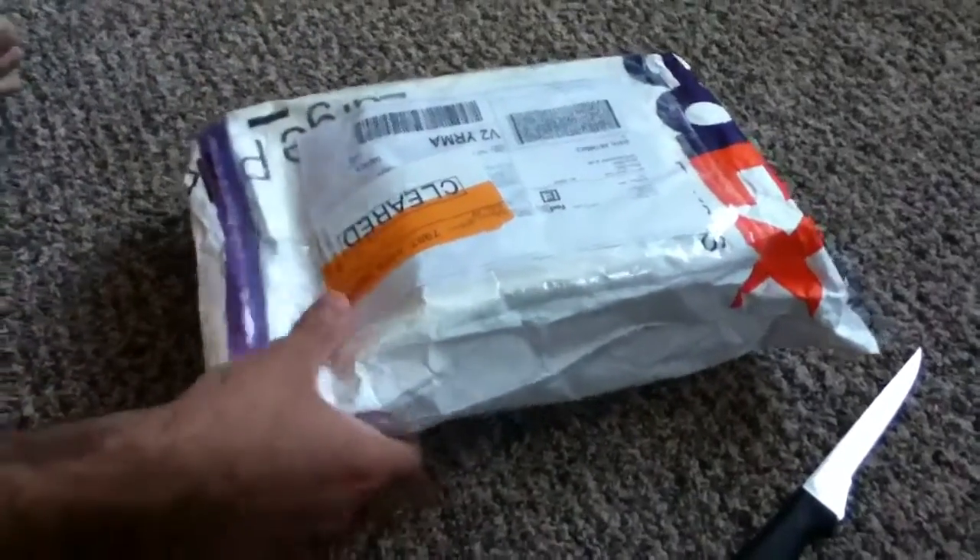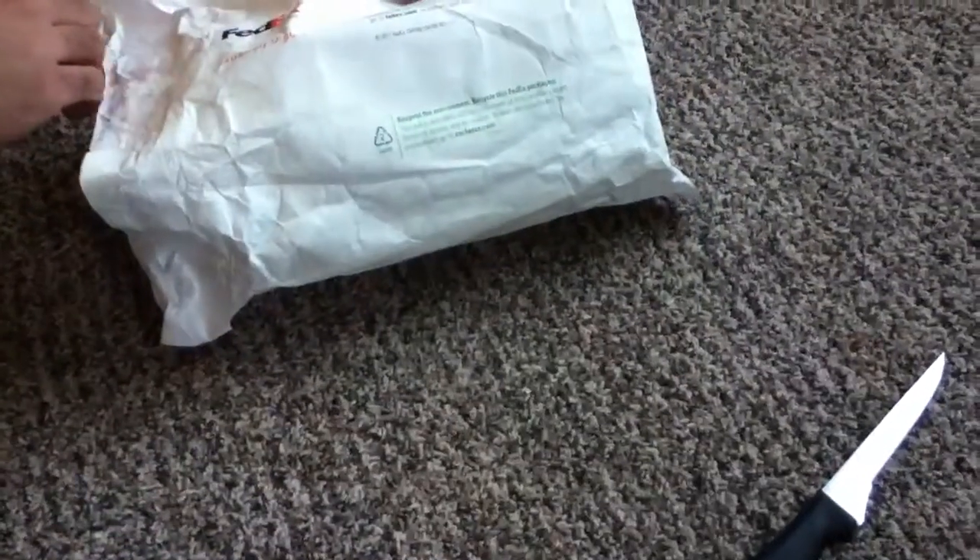Hey guys, DM Box is here with my brand new pair of glasses I got. FedEx just delivered these in. Opening them up now.